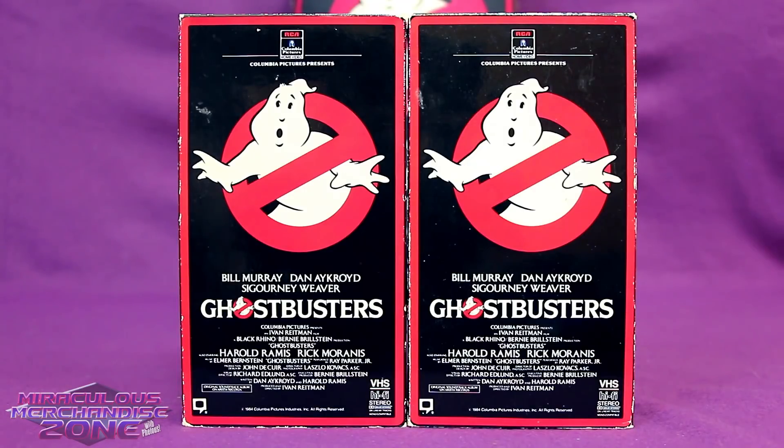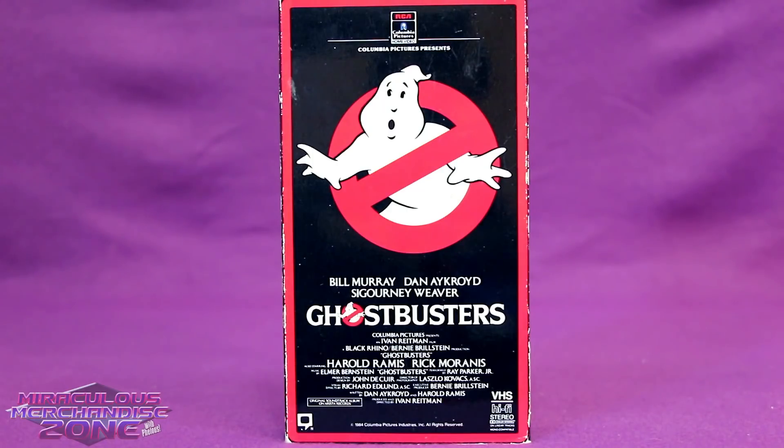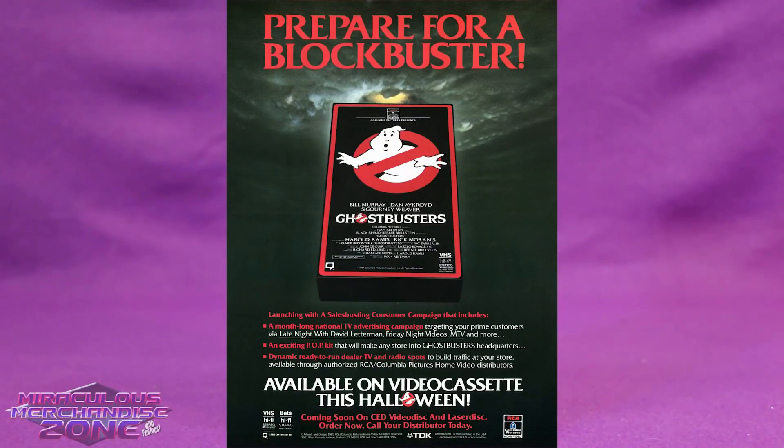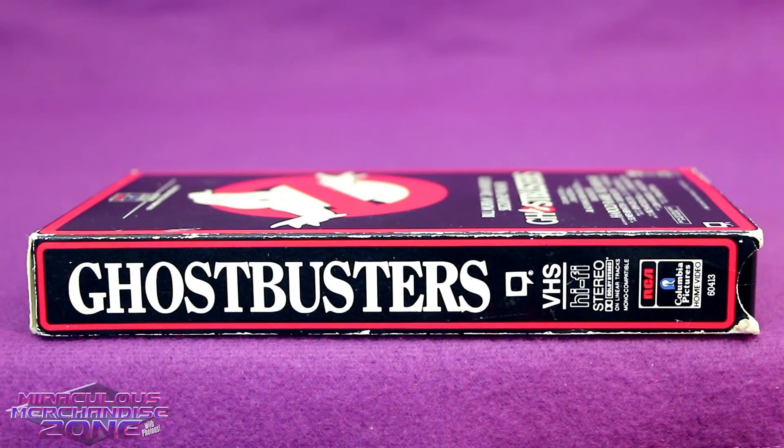I actually have two of this first release of Ghostbusters on VHS. The first home video releases of Ghostbusters were put out in 1985 by RCA Columbia, just one year after its theatrical run. The Red Border Ghostbusters VHS is probably the first thing most people would think of when they think of Ghostbusters on this format.